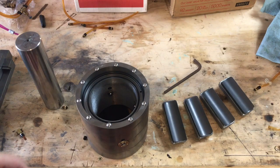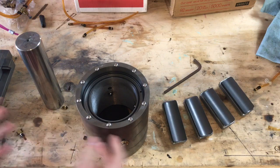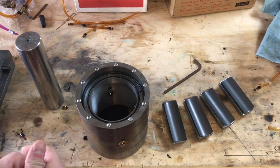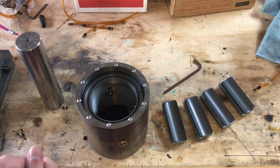Hey everyone, welcome back to the shop. The first semester is over and I'm back home, so I thought it would be a good time to do an official, all-inclusive update video on the Airbearing Ultra Precision Lathe project. Unlike the last video I did like this, this time I've actually got props. I'm going to go through and cover everything I've been doing and everything I've made so far, and go over what we need to do next.